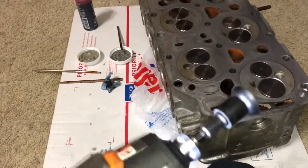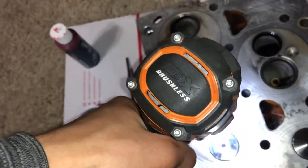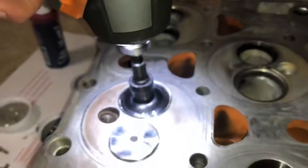Mine broke as soon as I started doing it — I got sick of it and put it on the end of the drill. It's a lot faster. Some people don't do it this way, but I do.